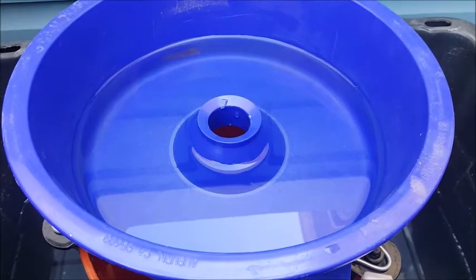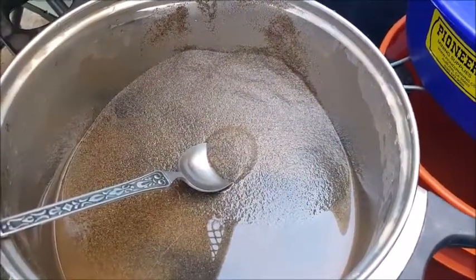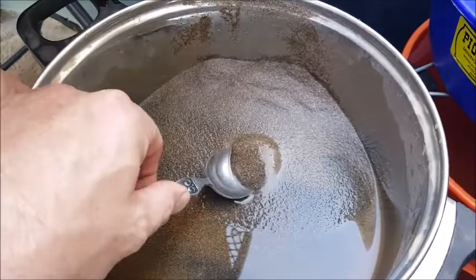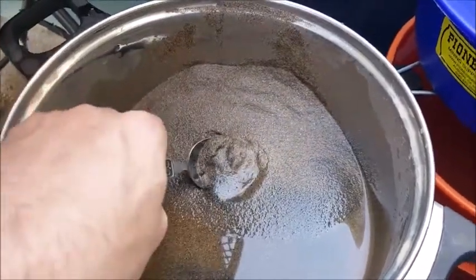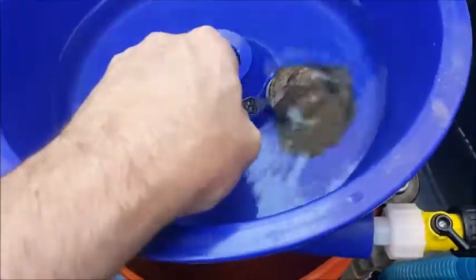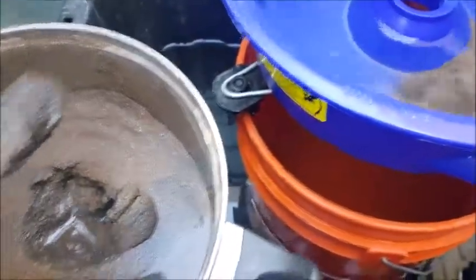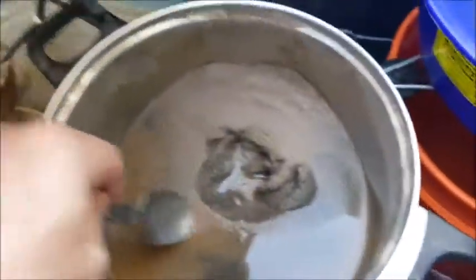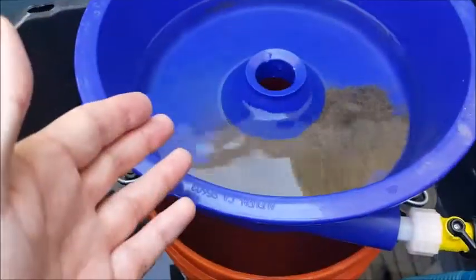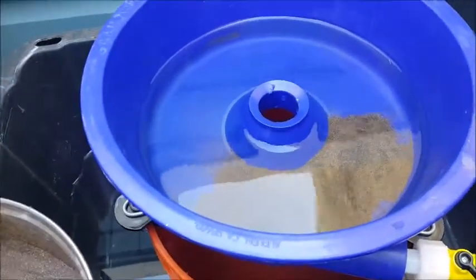We're ready for our first trial run. I've got some concentrate here — this is classified down to a 40, size 40 and smaller. After this test, I will actually go ahead and classify it down further to a 60 and then what I call an ultrafine. The amount I usually run is two heaping tablespoons of concentrate. I suggest rinsing your concentrate before running it, because otherwise you end up transferring all the mud into your Blue Bowl system and it gets cloudy, and then you can't see anything and have to change the water more frequently.